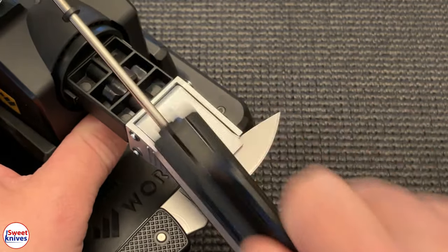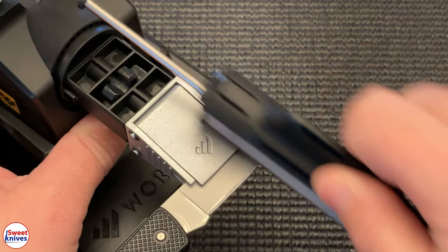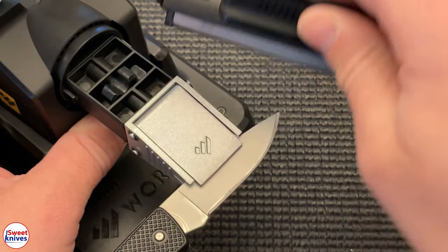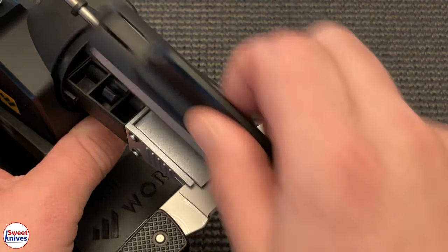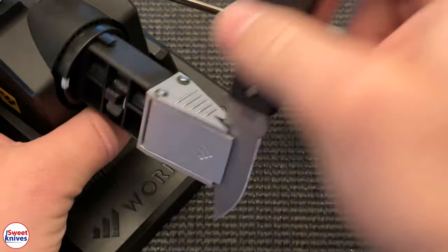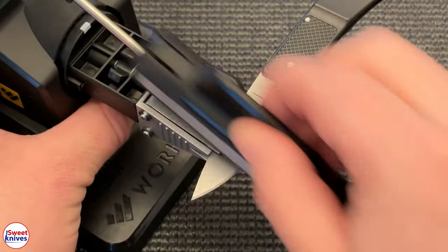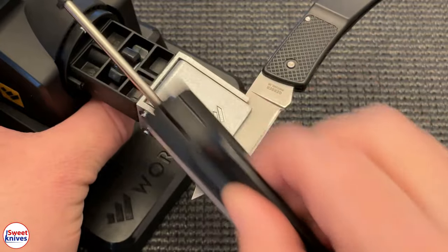You need to keep working it up and down with nice even pressure like this. When you get to the tip, you don't want to push hard — otherwise you'll roll it — you just want to go straight off. This is working really good. You do this a little bit, and once you get that first profile done, flip it and do the same thing on the other side. The idea is we're trying to get those scratches out and move that burr to the other side — you do develop a burr, and that's how you know you got it to the right point.